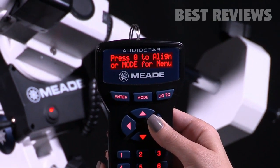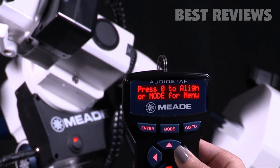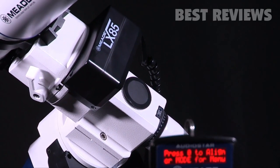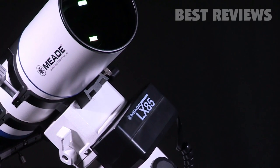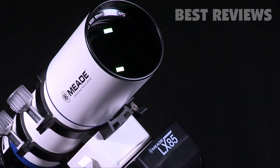With the included AudioStar hand controller, you have easy access to over 30,000 objects that you can view with the simple press of a button. AudioStar's Astronomer Insight Technology features a built-in speaker that plays over four hours of educational content about the celestial objects you view.